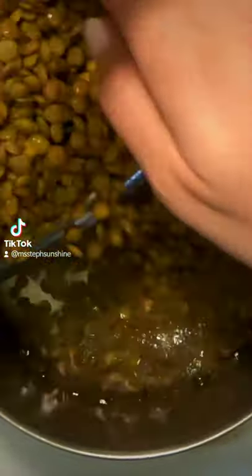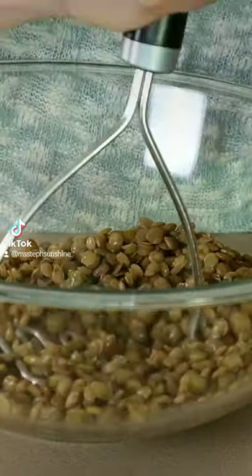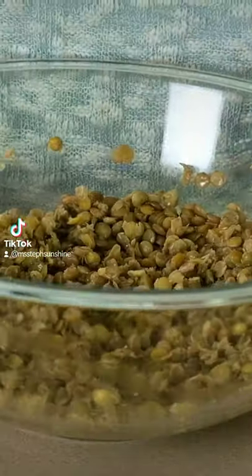Start by cooking your lentils five minutes longer than the package instructs to get them really soft. Then mash them halfway, leaving some whole pieces.